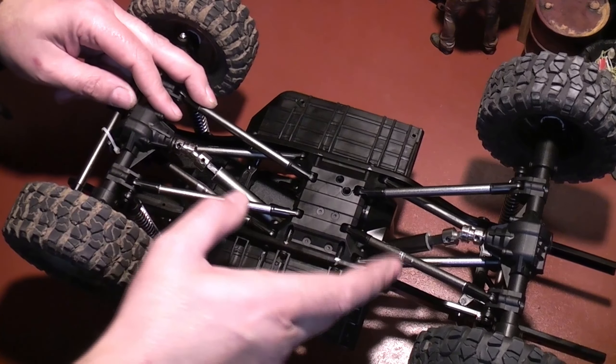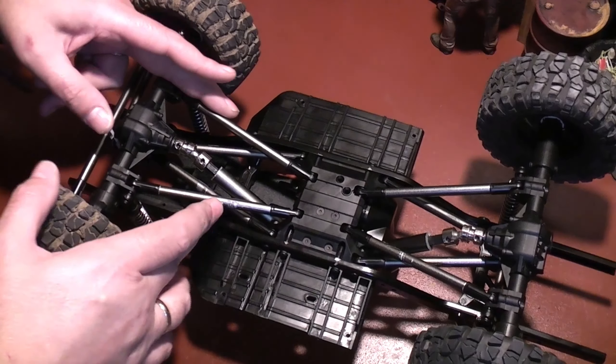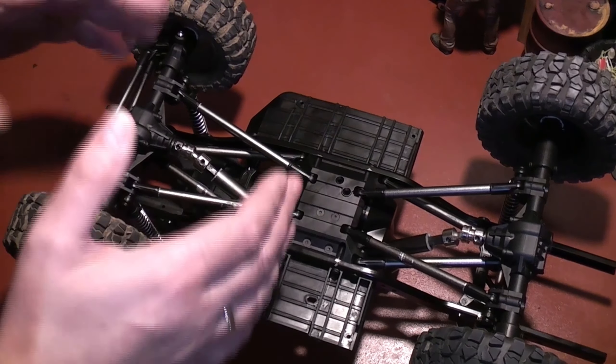Alright folks, welcome back to the channel. I have made some progress with this all-star chassis and the D90 build, so let's get right into it.